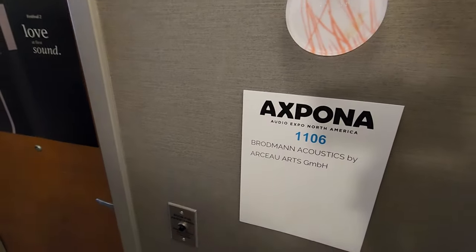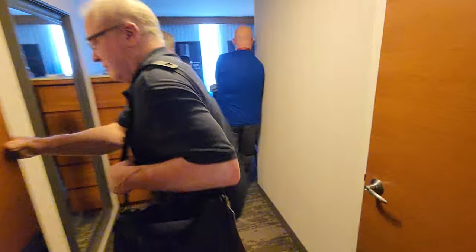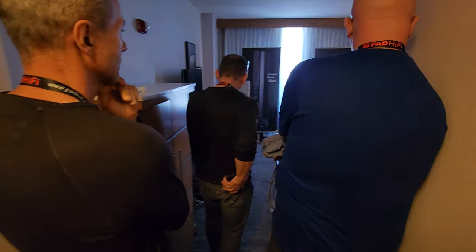It's very rare in this show to come to a room twice, but I wanted Steve to see this room. It was a very impressive speaker, and pretty crowded, actually.